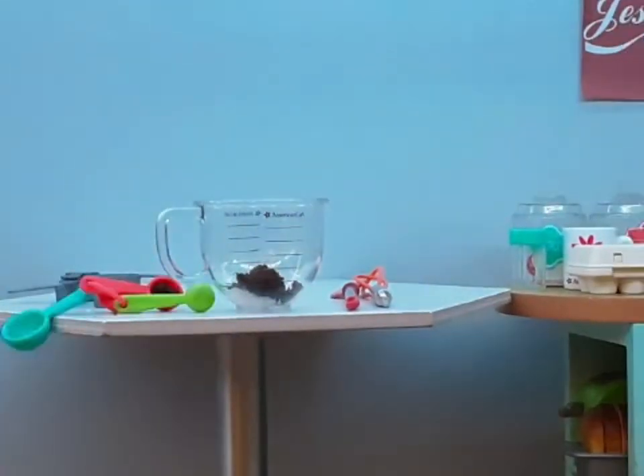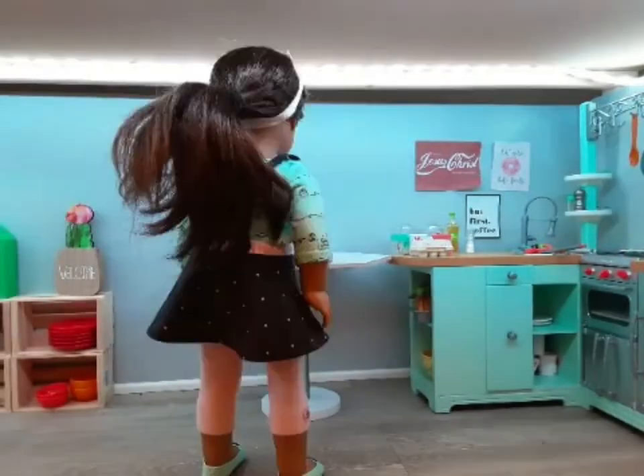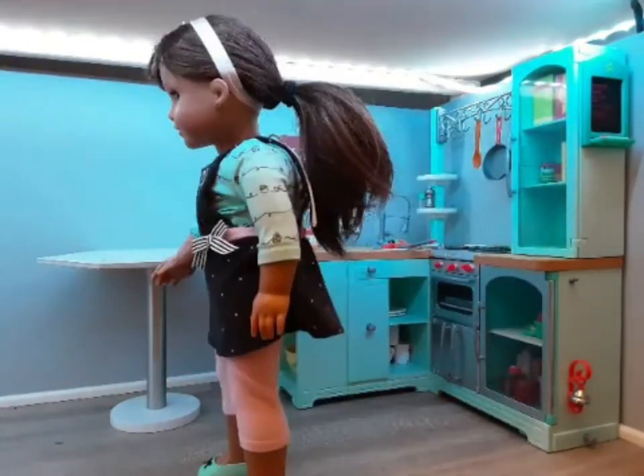First, add in all your dry ingredients and mix. Then add in your wet ingredients and mix. Then add into the pan and put into the oven for eight minutes. Alexa, set timer for eight minutes.